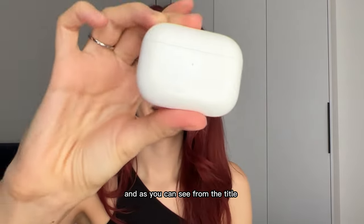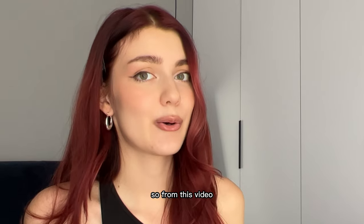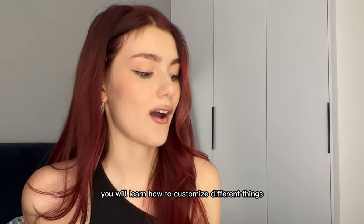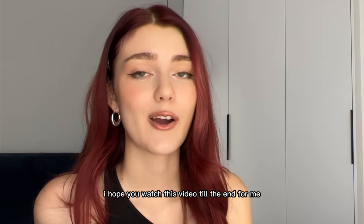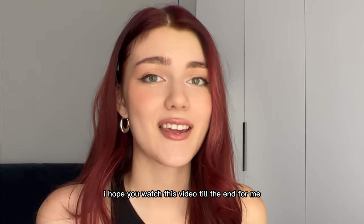Hey guys, this is Angie and today I'll customize these AirPods Pro. This is a step-by-step tutorial, so from this video you will learn how to customize different things like AirPods Pro. I hope for your support and I hope you watch this video till the end.